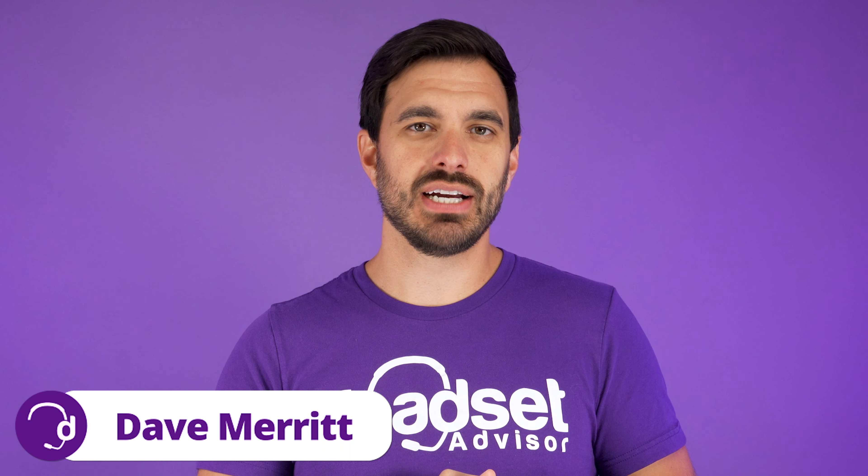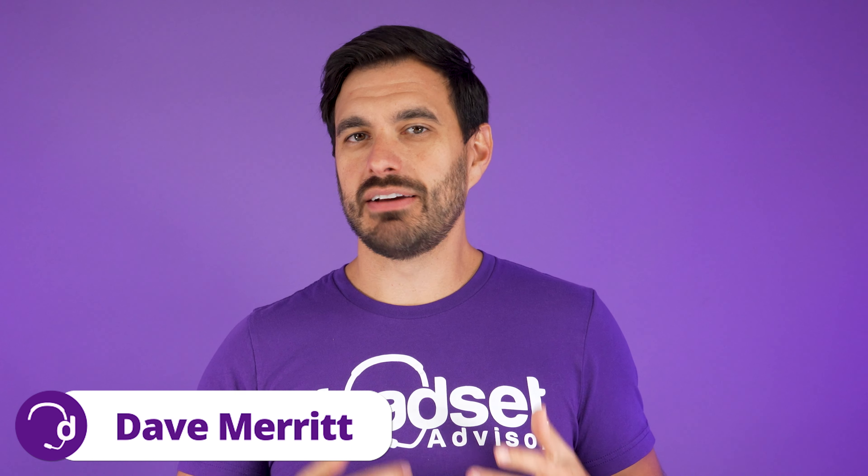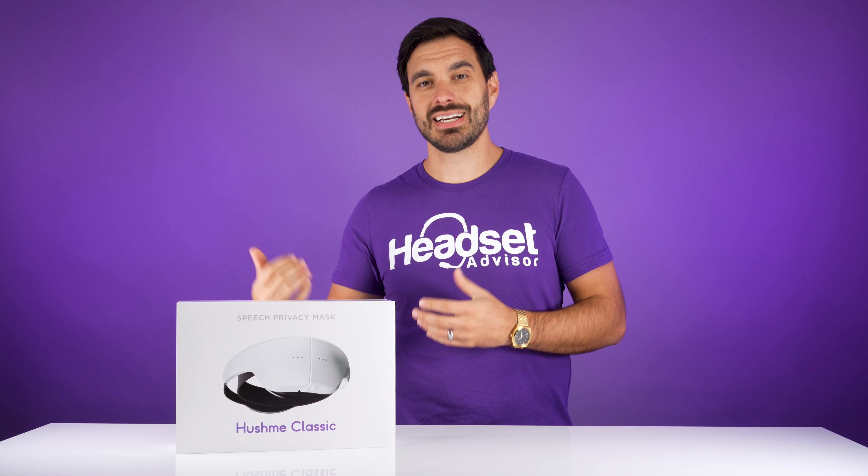Hey everyone, Dave here with Headset Advisor. We came across a very interesting product called the Hush Me Classic.